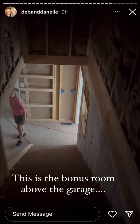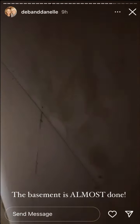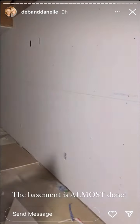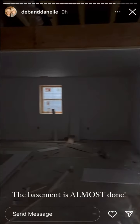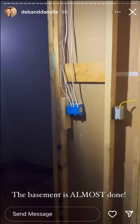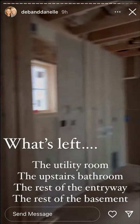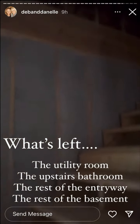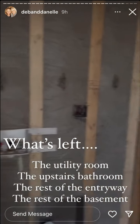It looks really nice up here. They got the basement pretty much done — this wall and all of this is done. They have to put more on the ceiling and then the bathroom is done — just have to do this area right here; it's just going to be a little half bath. I still have to do the utility room yet, but not much more to go.